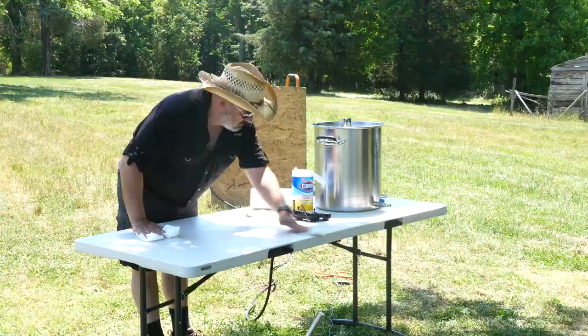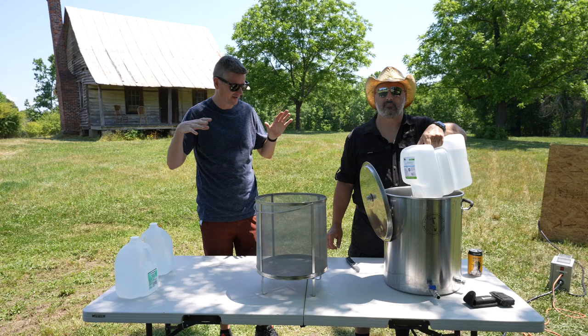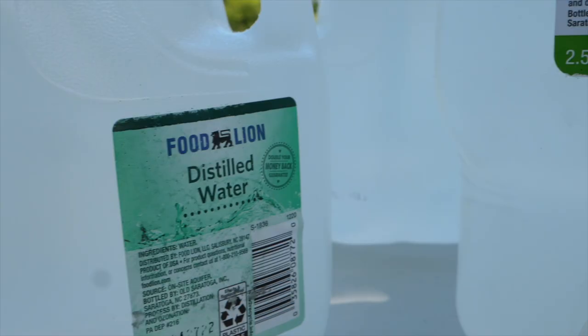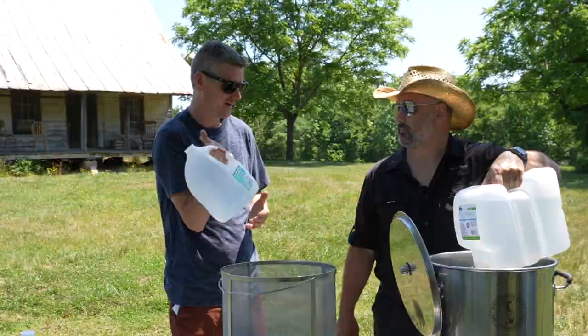We are going to first of all get our water ready. I just brought some distilled water from the store, so we'll just be using that. This recipe calls for 4.45 gallons for a three-gallon batch. I brought 4.5 gallons, which should be good.